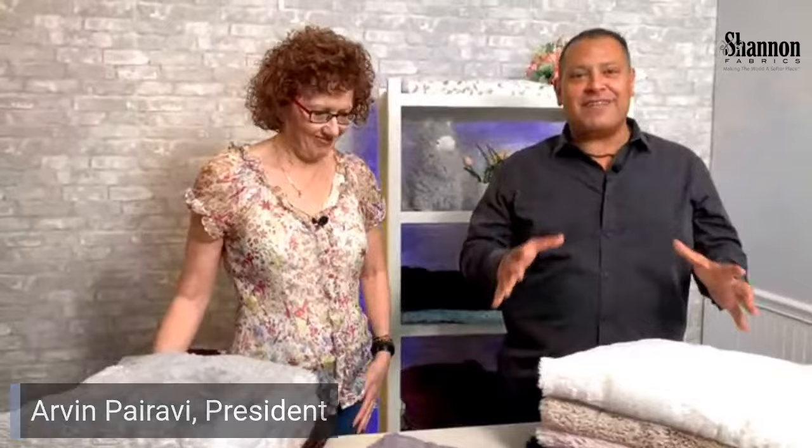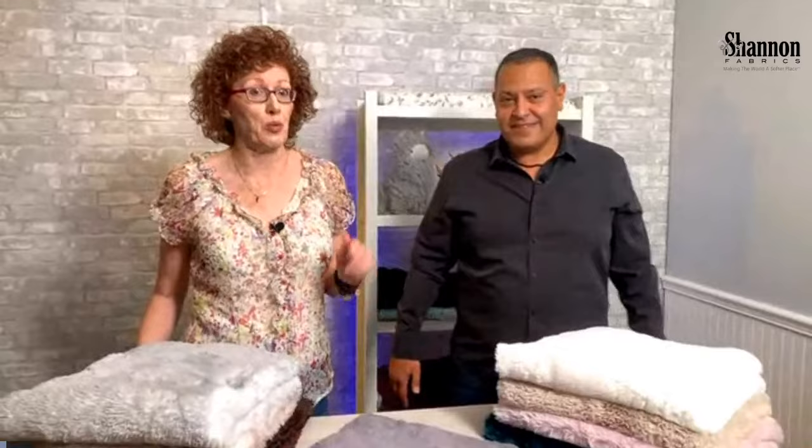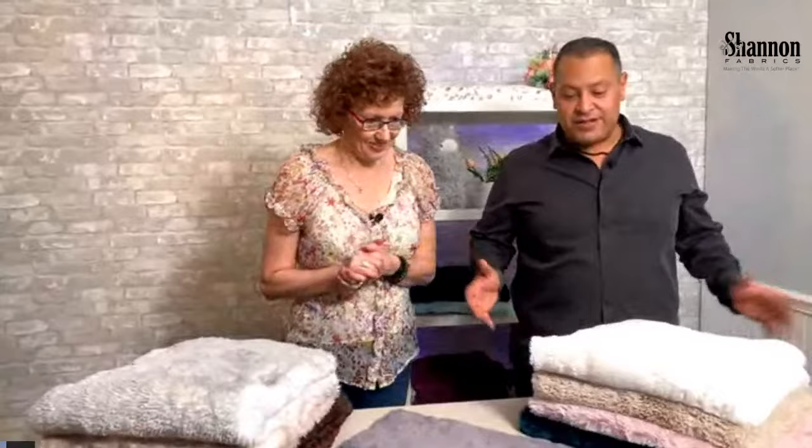Hi, hello, we are live! I'm Arvin, I'm Julie, we're happy to have you here. This is a whole new thing we're doing — introducing some of our new products in a live setting. We've done videos in the past and that's been great, but we figured let's get it live, play with them, and let you see what we've got in real time.